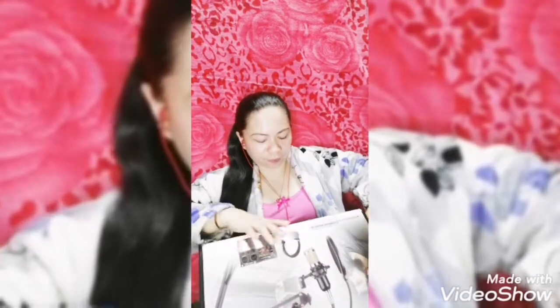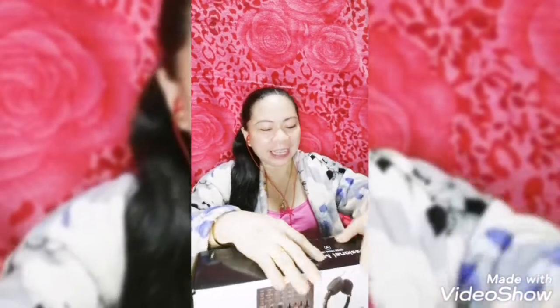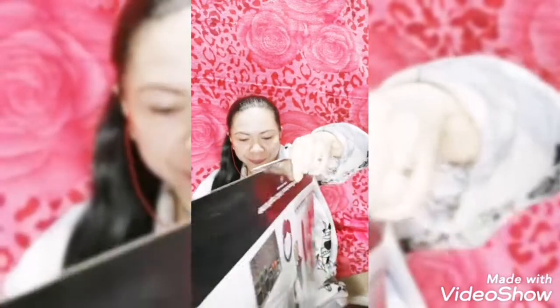Excited na po ako makikita sya kasi may nakapagsabi sa akin na iba daw yung tunog nito — yung dating ng boses mo pag kumanta ka — kaya nga sinubukan ko itong isa. So ito po yung laman niya, nakabalot pa po sya lahat. Ito yung wire niya.